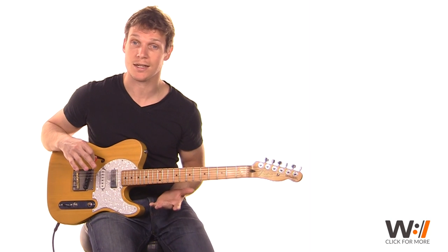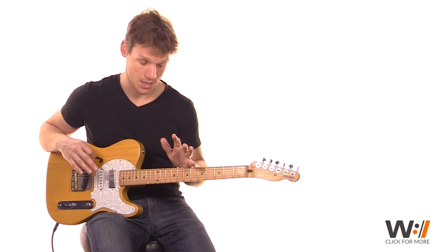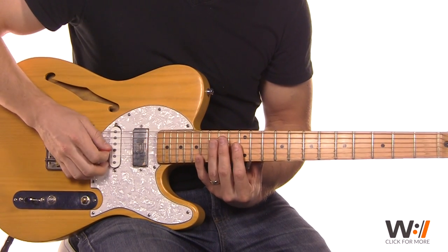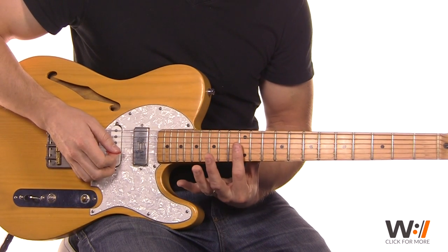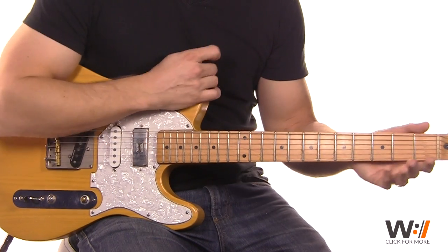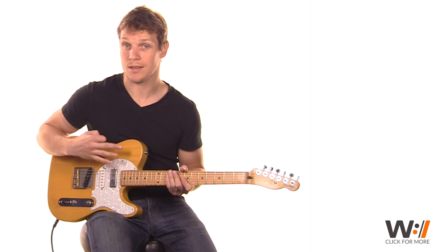Verse two is a similar idea — we're repeating something that works, but we're going to do harmonics. If you haven't taken the harmonics lesson, go check that out in the 101 section. We're doing a harmonic up here on the 12th fret, starting on the second beat. So we're letting beat 1 rest: 1 and 2 and. We're just going up the G, B, and E strings. So: 1 and 2 and 3, 4 — and we do that three times.